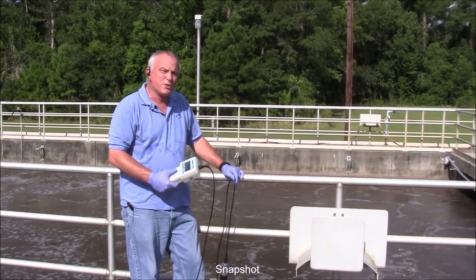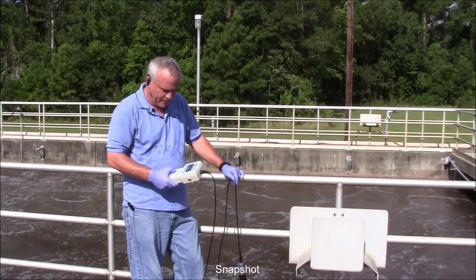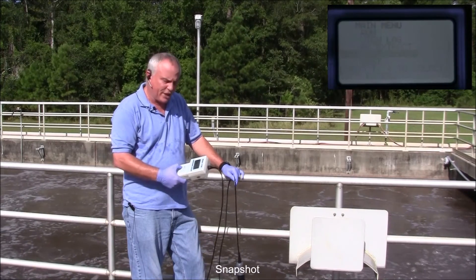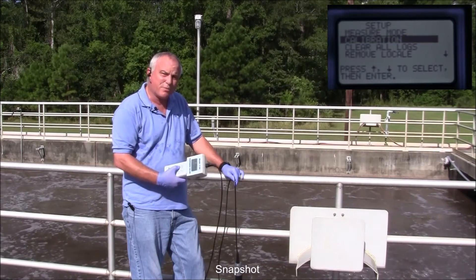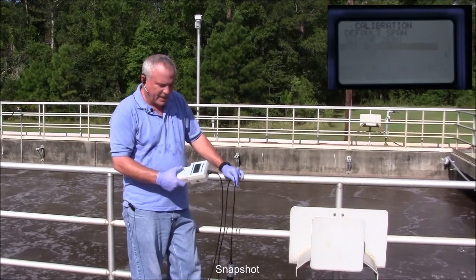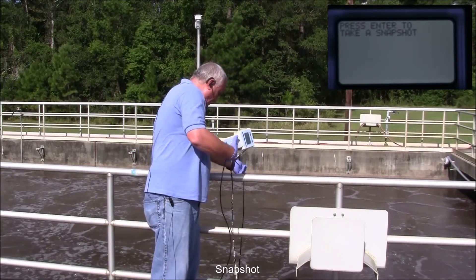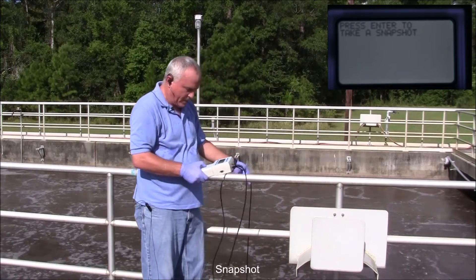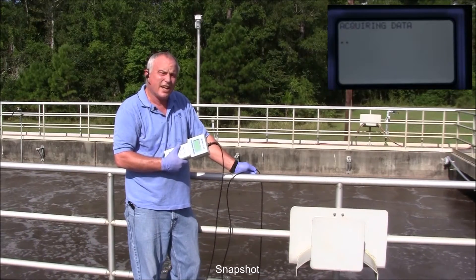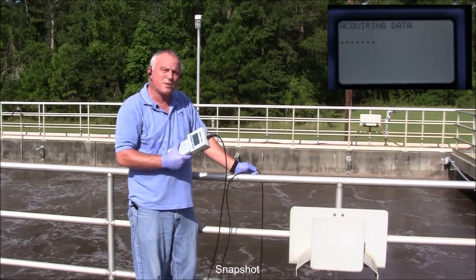The next step in the calibration is to do a snapshot. To do that, turn the unit on, press the menu button, scroll down to setup, press enter, scroll down to calibration, press enter, scroll down to snapshot, press enter. It says press enter to take a snapshot. At that point, put the sensor down in the process, then press enter. It's going to say acquiring data, it's going to take about 15 seconds, and then it's going to come back to the menu mode. At that point, you're done with the snapshot.